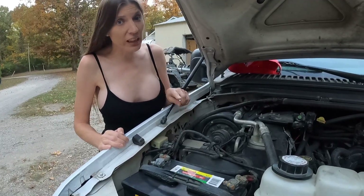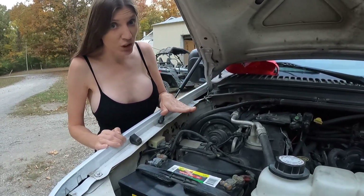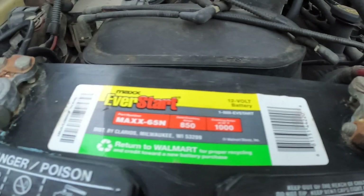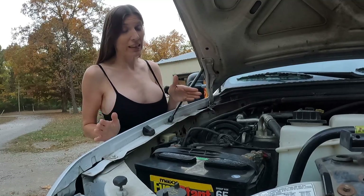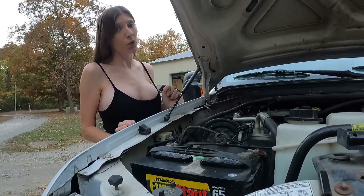We only got 200 millivolts, which is impressive because these cables look terrible. Anything over 500 millivolts would be a failing test. However, both of our cables tested at 200 millivolts.